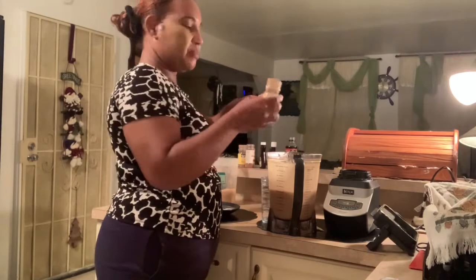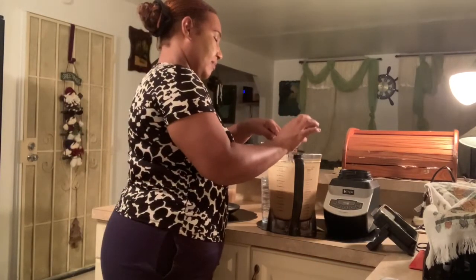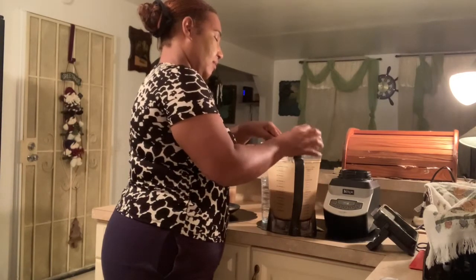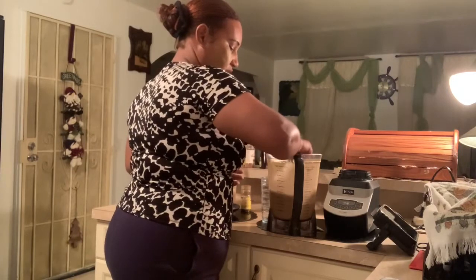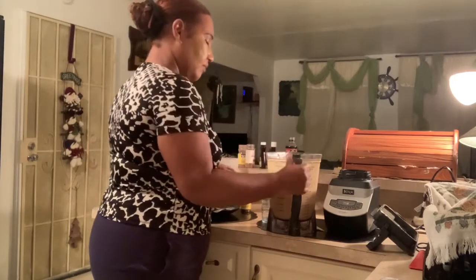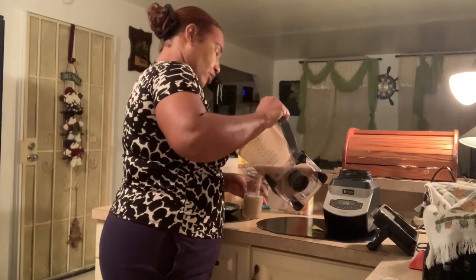Now, the reason why I have the cloves — you put in a tablespoon full of cloves in there. You cannot blend the cloves, but you don't want to blend them. When you put the rest in the fridge, the cloves would absorb — well, the flavor would go in there.